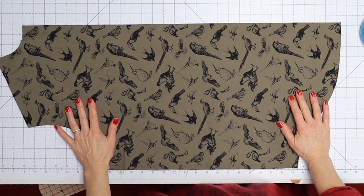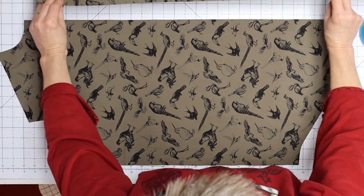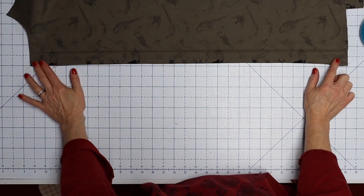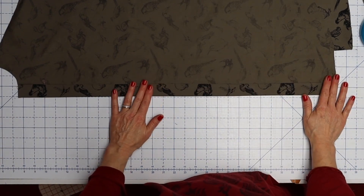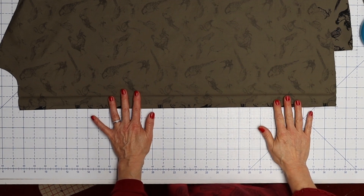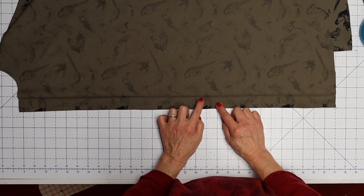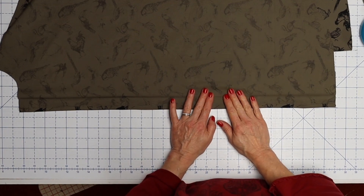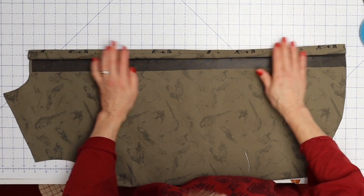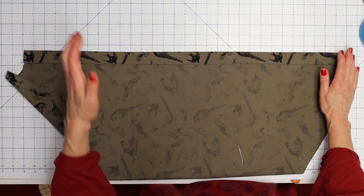We're going to start with our shirt fronts — this is my right front and this is my left front. The first thing we're going to do is press these button bands back. Press this edge under three-eighths of an inch, then press the whole thing over another three centimeters, which is about an inch and an eighth. Then we're going to put some interfacing in here. I like to put my interfacing on the public side — on the shirt, not on the band — and I like it to go over the crease a little bit to give a crisper edge.